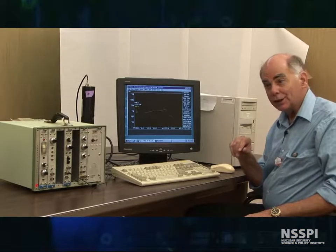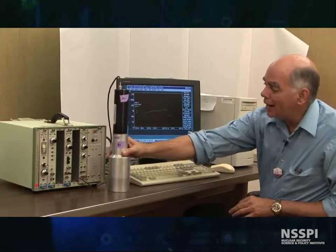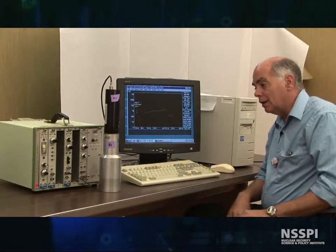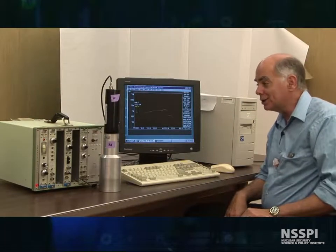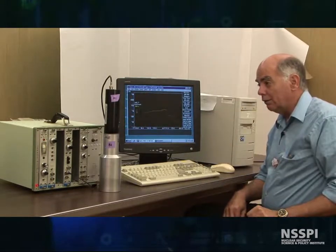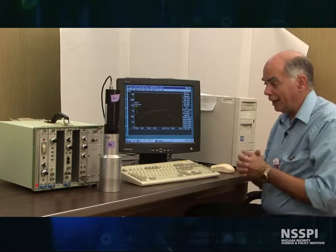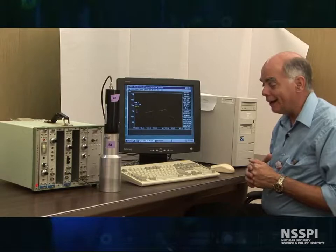Let's move on to our next detector, which is a gamma detector. This is a sodium iodide scintillation detector system. This particular one has a built-in voltage supply. And without further ado, let's begin to set it out.